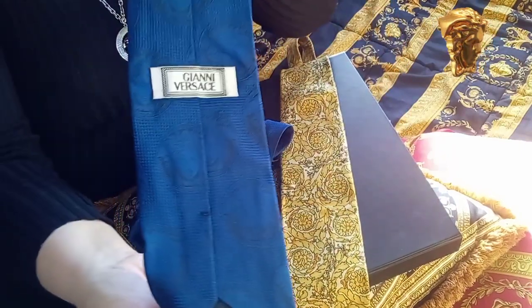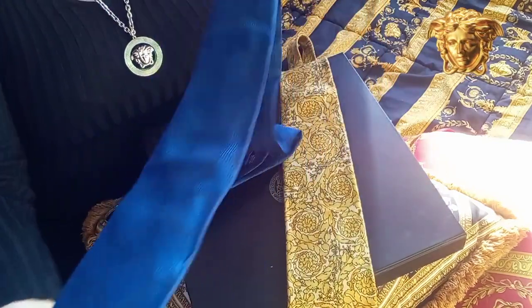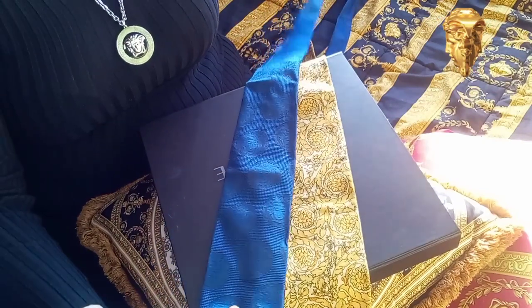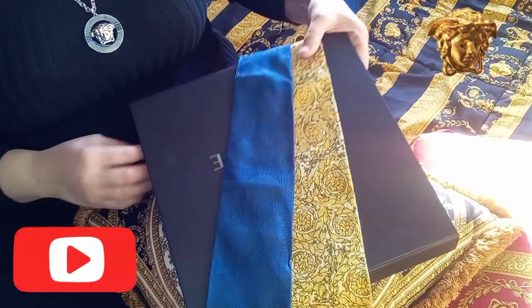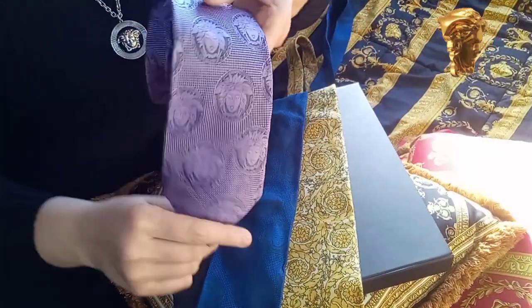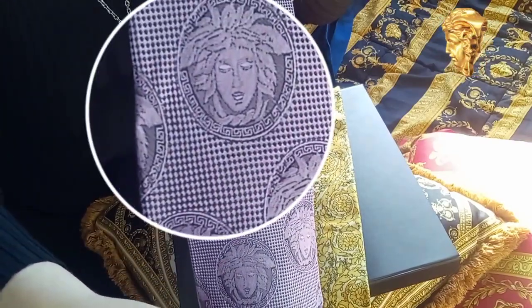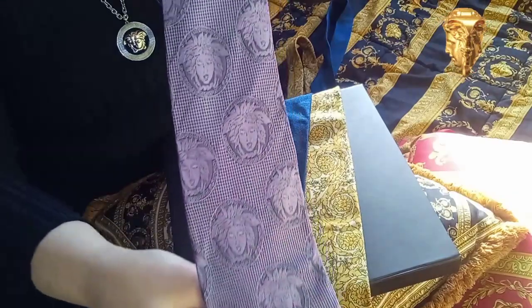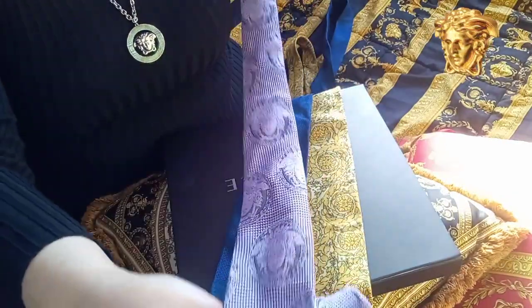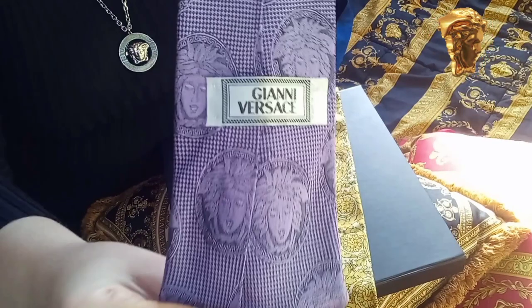In the 90s, Gianni Versace designed a lot of beautiful silk ties. Maybe I'll show you more designs in the future. And this is the third one — it's exactly the same as the blue one: a vintage Medusa face. They have exactly the same tags and the condition is also amazing. I really like these old-fashioned Medusa face ties.